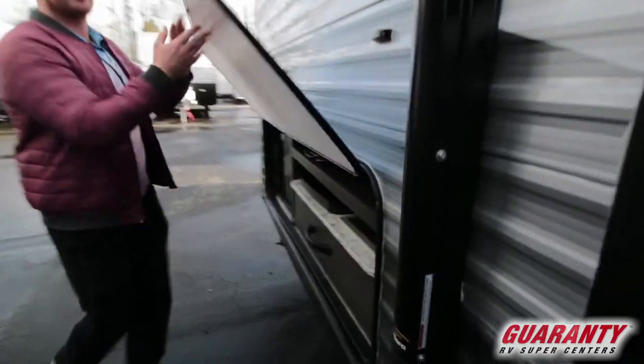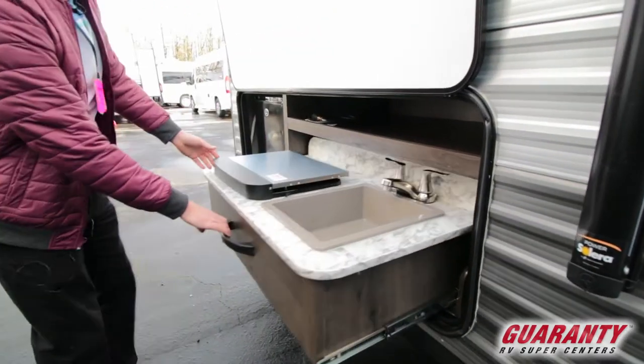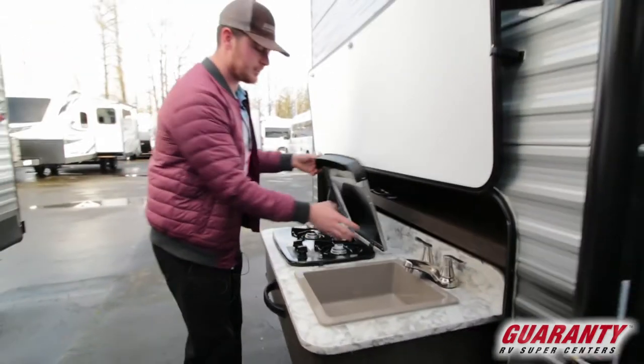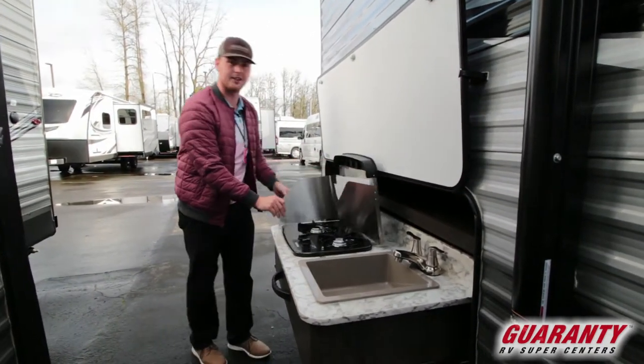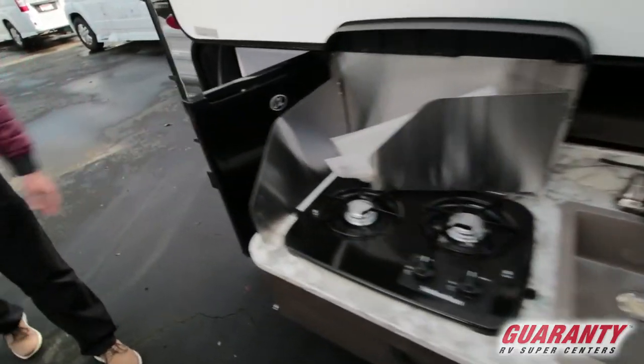One of my favorite things would be the outdoor kitchen grill — I like to go fishing, so that could definitely be useful. There's a little fridge here as well.